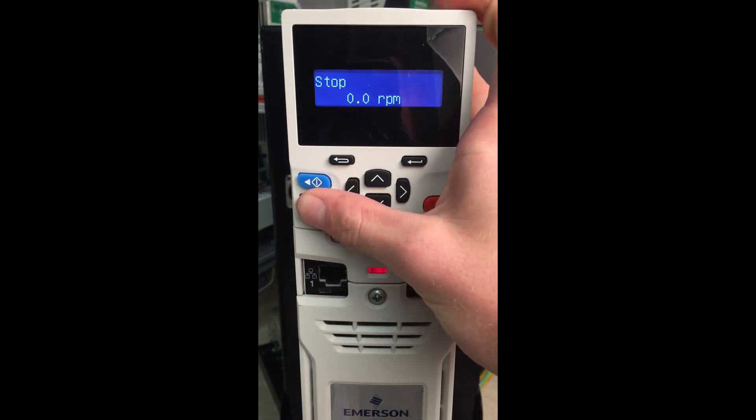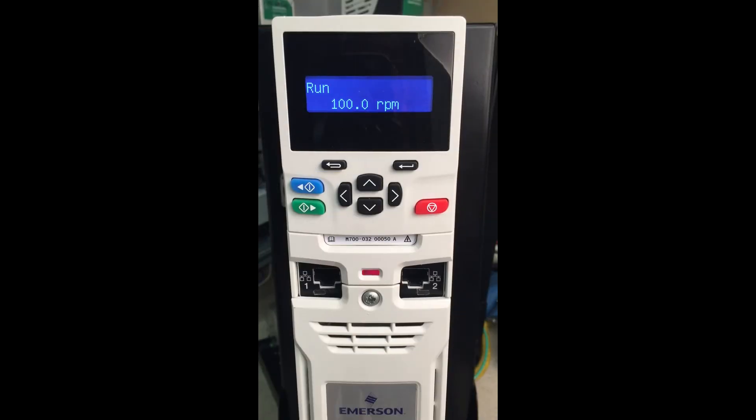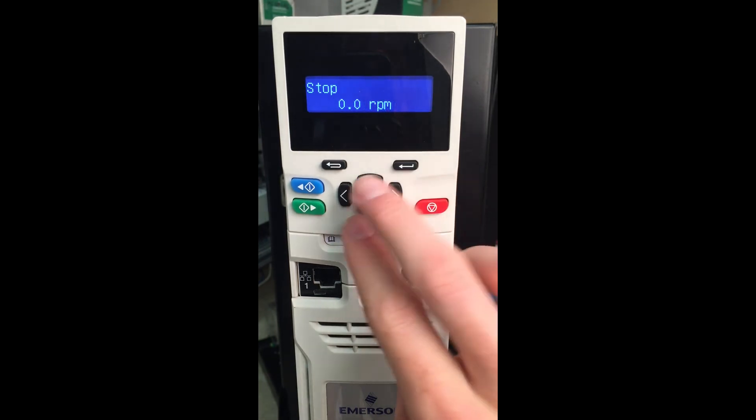Since we've already been set up into keypad mode, we can hit the run button and now we are able to give the reference in RPM to the motor. With our motor rotating, we then press the red reset button to stop it.